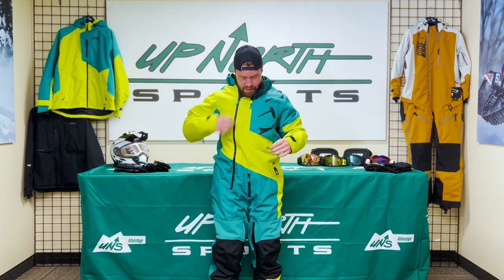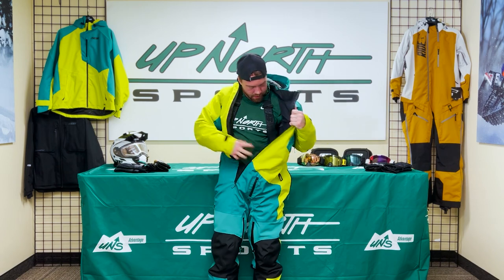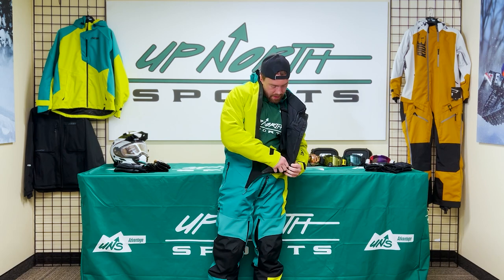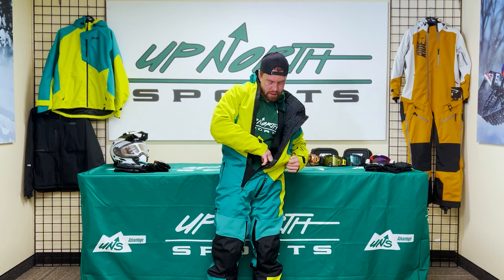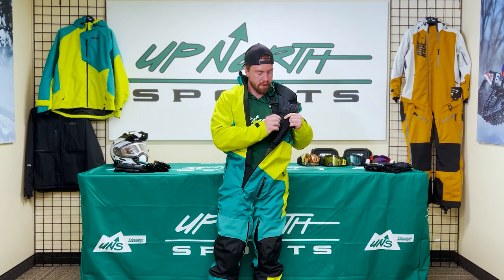So going inside the jacket here, you have a chest pocket right there and then two pockets on the sides. Opening it up, you can see we have nice suspenders. I'm about 5'10" and this is a large, so it's a little long in the legs, but these suspenders pulled up help bring everything up to my hips and make it a good fit. There are also some internal pockets and a headphone port in here.